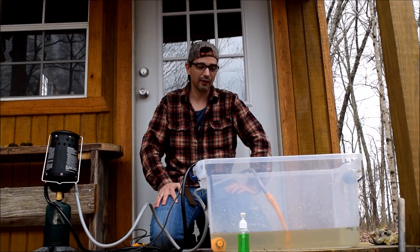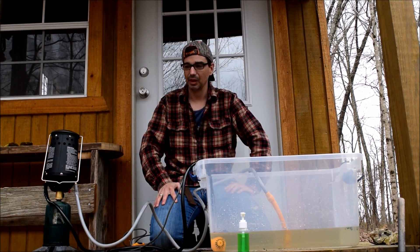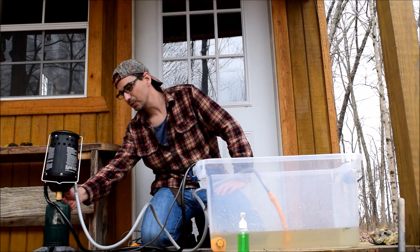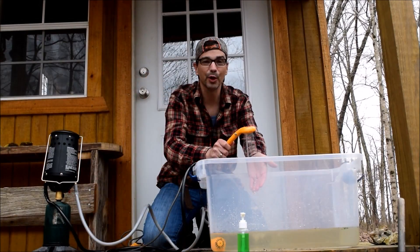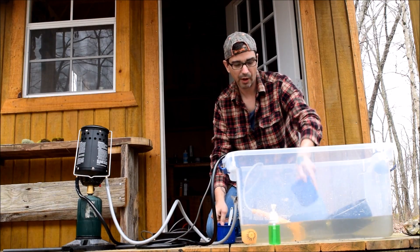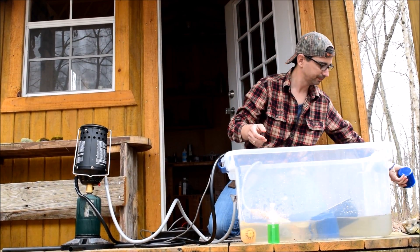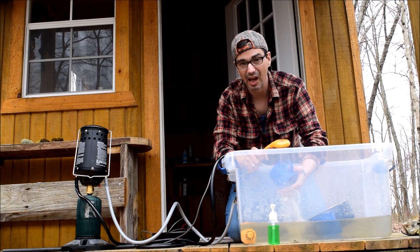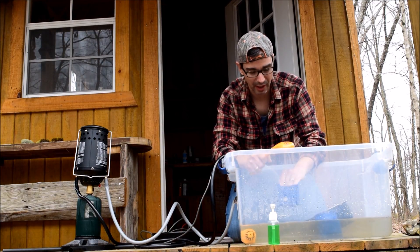You can gather water out of a bucket from a creek or out of a rain barrel. You can adjust how hot the temperature is. Whether you're wanting to take a shower or do some dishes off the grid, this is a nice option. The water gets hot quickly.